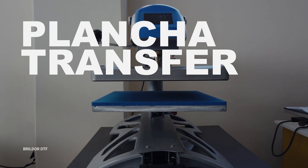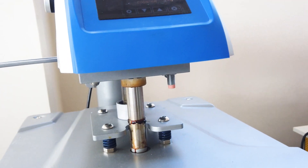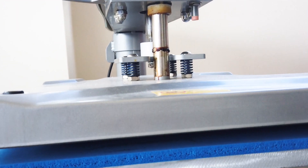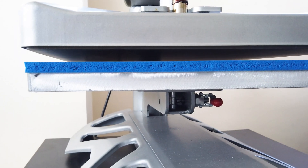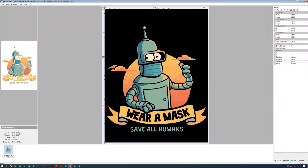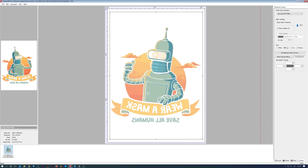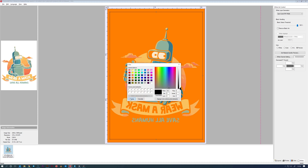For the Heat Press, you can use any heat press, but we recommend an automatic press that will allow you to cure the powder by choosing the height of the platen. RIP Software is also required: because the printer has been modified, it is necessary to transmit the pattern information to the printer so that it can print the color correctly and the white layer on top of it.